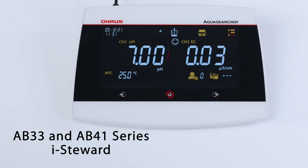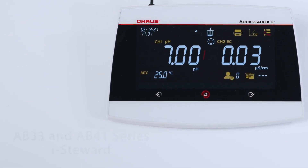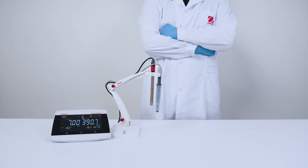Auto-buffer recognition powered by intelligent iSteward software — it's like having an assistant by your side at all times.